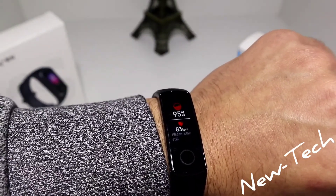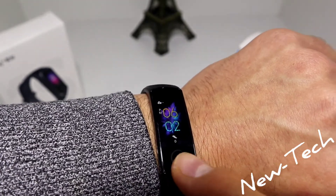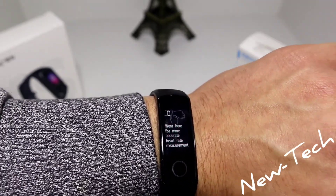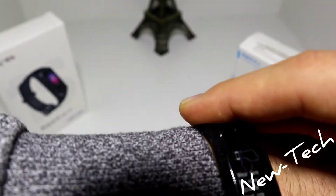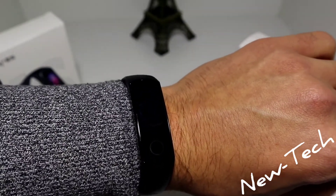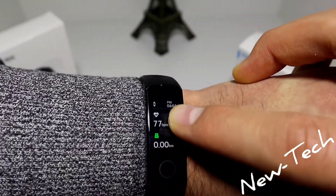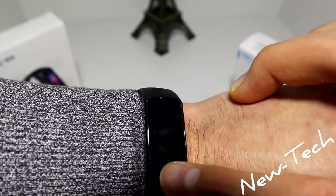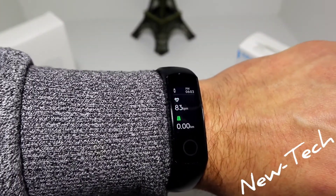You can see the percentage of blood oxygen, and also the blood pressure measurement underneath that. Let's go to the workout section. We have outdoor running as the first option — press go. Now the heart rate will be showing right here. We have results for kilometers, seconds, kilometers per hour, minutes, steps per minute, and burned calories. So we have quite a bit more information than the 1S.